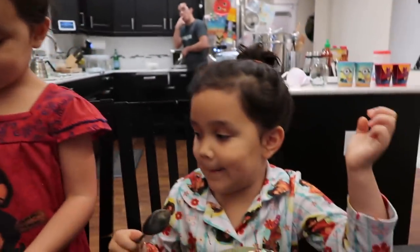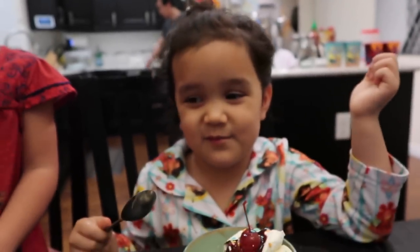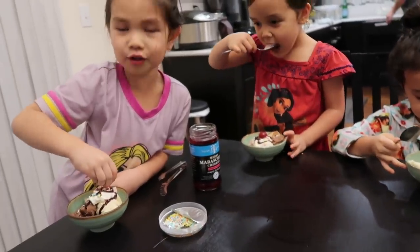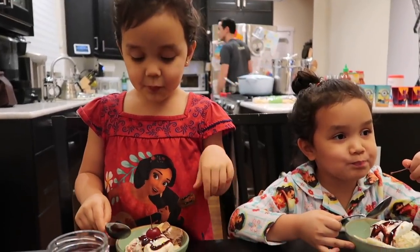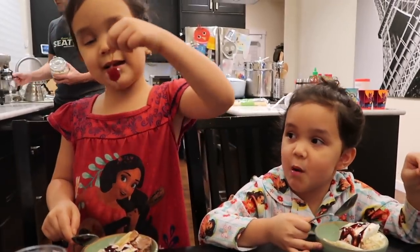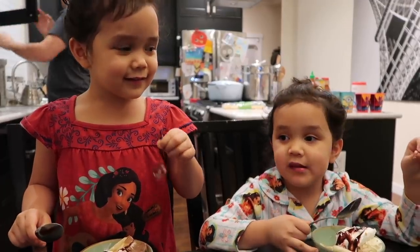Kira! It looks beautiful. Good job. And let's see Mia's. Oh my gosh, I forgot my sprinkles! Yeah, that's what makes it really cool and pretty. Okay, now let me eat mine. Where is my sprinkles? I said somewhere when it's pretty.